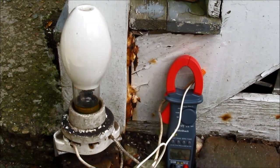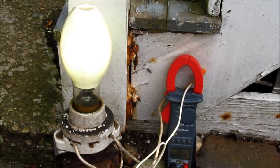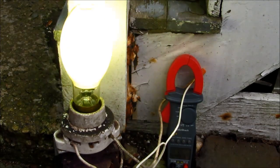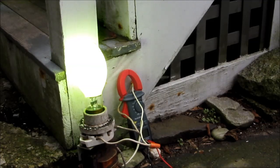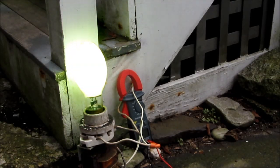Now that I'm convinced that this thing will not catch on fire, I'm going to bring it up to 120 and wait for the bulb to warm up and see how bright it gets. This bulb might not be as old as I thought it was, because it is in very good shape. The light is bright and white in color, not the dull sickly green that an older worn out bulb would show.